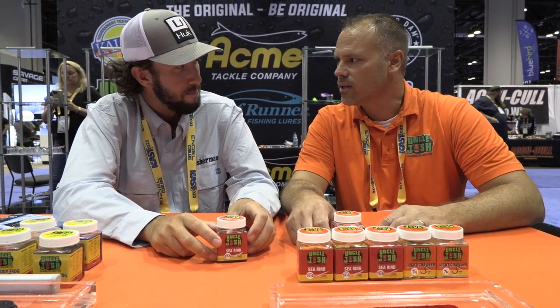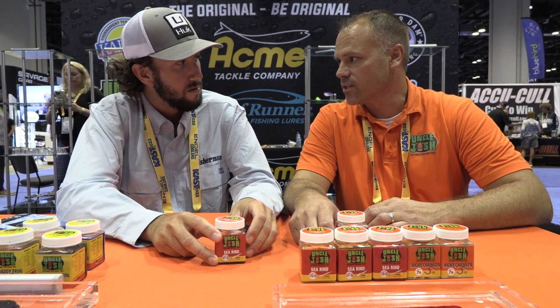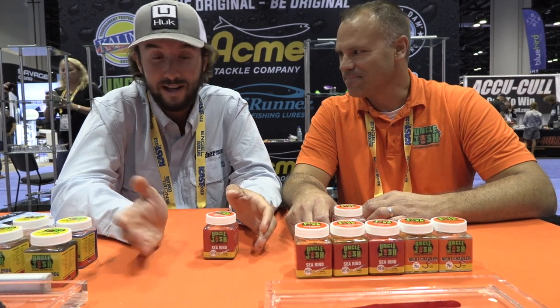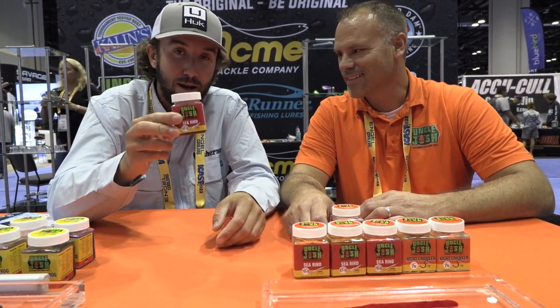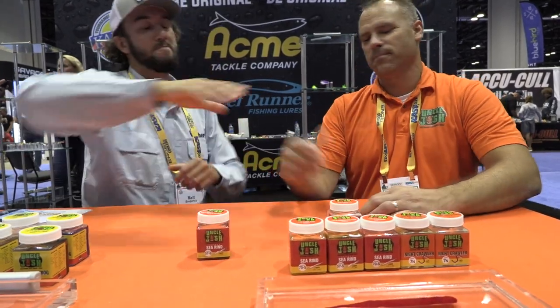They're available now - in stores as of right now. We started shipping beginning of June, so they should be available everywhere. Look online, walk into your favorite tackle shop, and they should be spread throughout the northeast. If you guys are a surfcaster or a boat fisherman in the northeast, pick up your Uncle Josh again - they're on the shelves. Check it out!